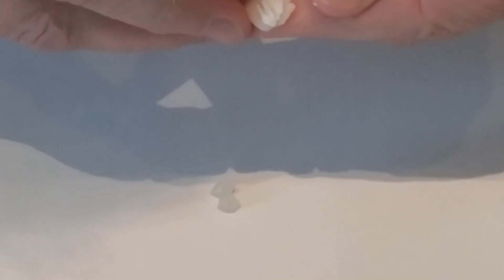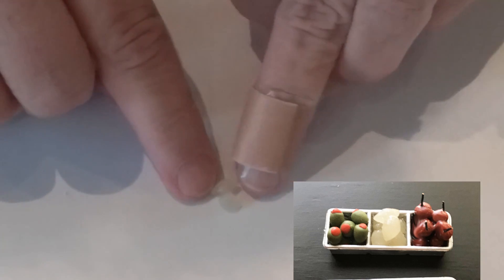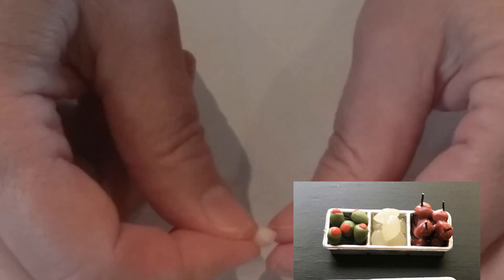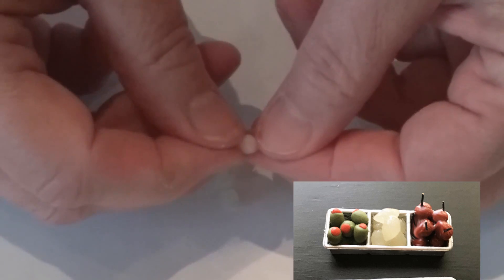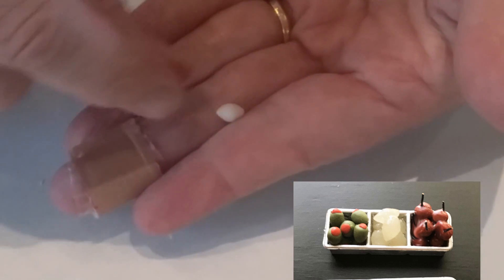Now I'll cover the really small things. First, the cocktail onion — they're very translucent. I start with translucent clay and just a tiny bit of white and blend them together. You can see from a picture of real cocktail onions just how translucent they look. Once blended, I take a small amount and roll it into a ball as round as I can. They have little parts that stick out on each end, so I just pinch each end of the ball. It's so small my finger's probably in the way, but you can see there are little bitty points on each end. After baking, it comes out looking like the real thing.